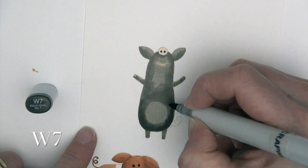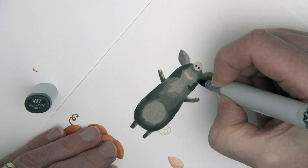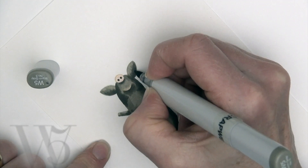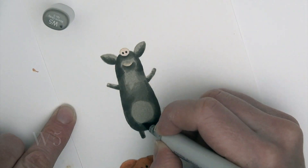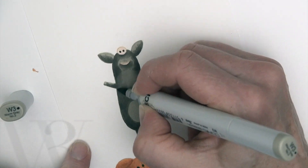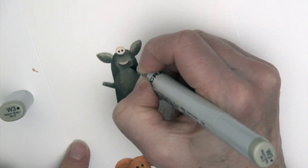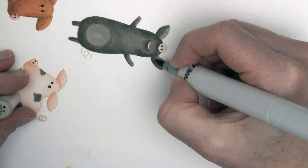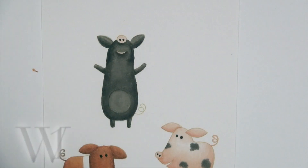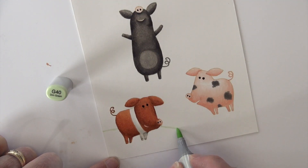W5 is coming in for the first layer of shading on the third pig, and then W7 adds the deepest color. What you've seen on these three pigs is that the light is coming right down the center, so this pig gets shaded kind of right down the middle, with his darker part coming up from underneath. I'm coming back blending with W5, then W3 to lighten it further. W1 lightens it up even a bit more, W5 for the tail, and then I'm going to create a background.